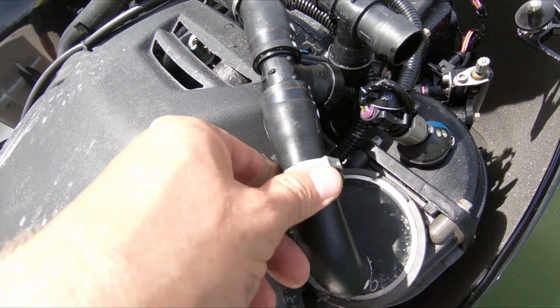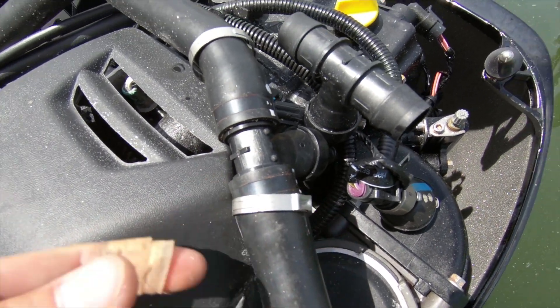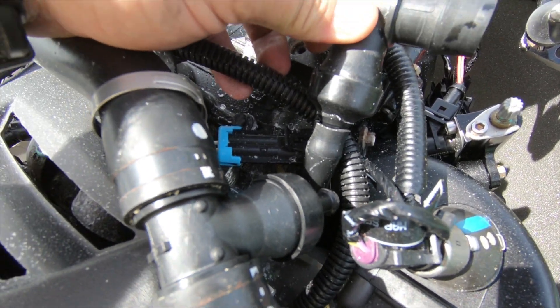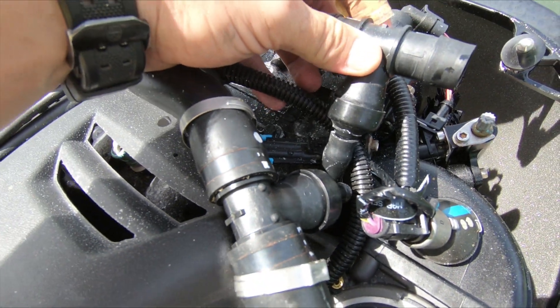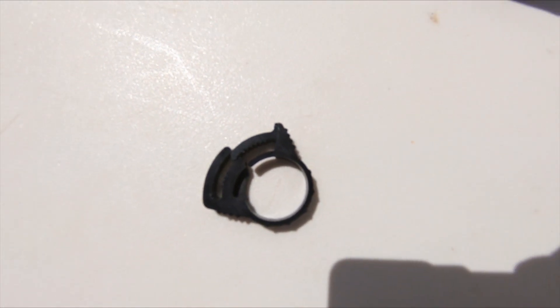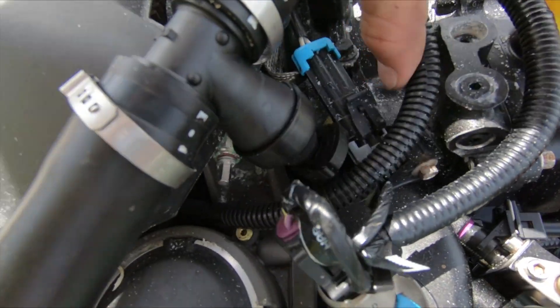Install new clamps on both hoses and the new flushing tee. It is very important that you leave the old tee on the bottom hose so that it does not fall down behind the charge air cooler. Take this clamp and put it on the bottom hose after you carefully pull it off the old fitting and put it on the new one.